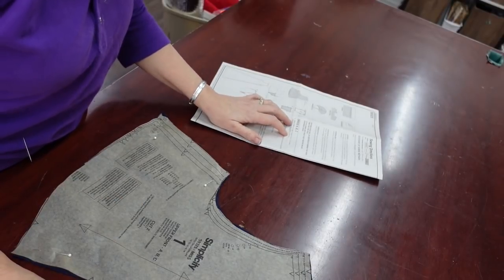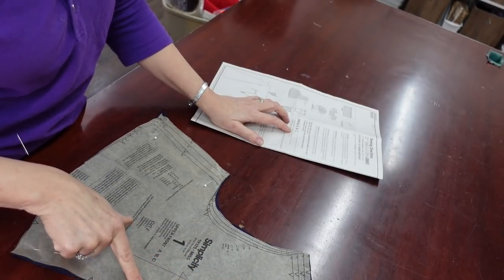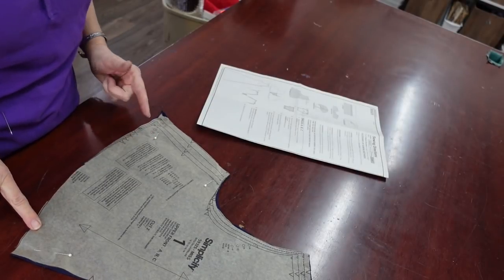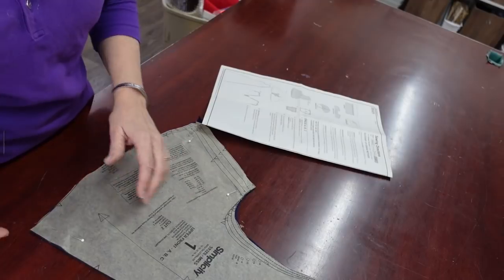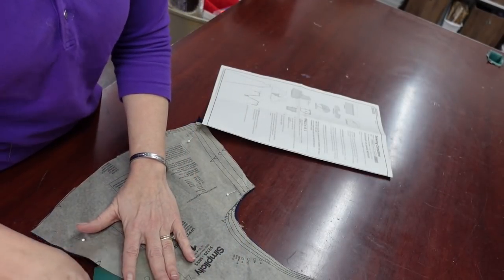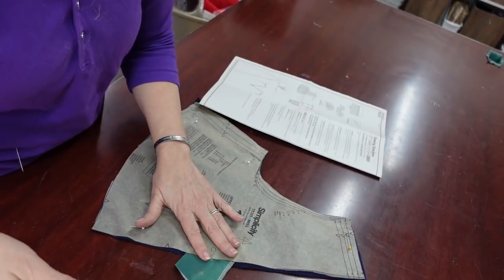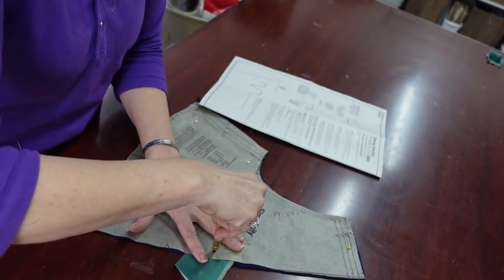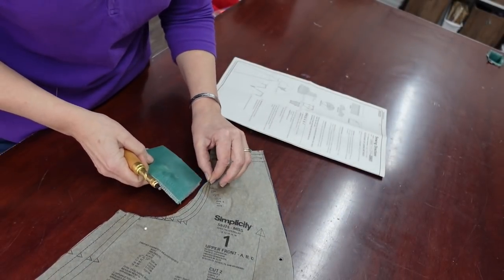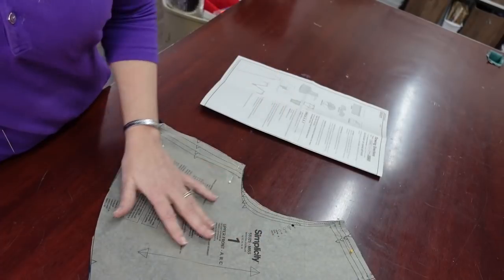The first thing we're going to tackle is piece number one. They want us to stay stitch this part to the dot, and then gather down here between the two notches. Before I do any of that I'm going to mark my dots and clip my notches. The way I cut my dots is I have a piece of upholstery leather from an old piece of furniture, and I have this little leather-work tool — you just push down and it cuts a hole, punching a nice neat little hole in my pattern so I can come back and mark it.